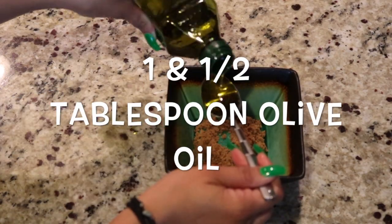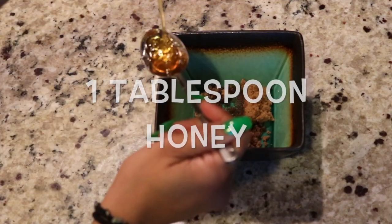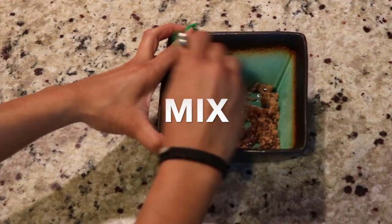Measure one and a half tablespoons of olive oil, measure one tablespoon of honey, and just mix that up.